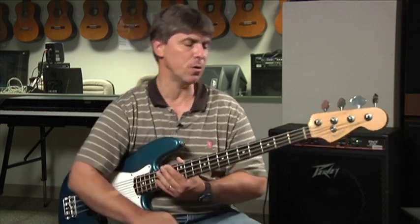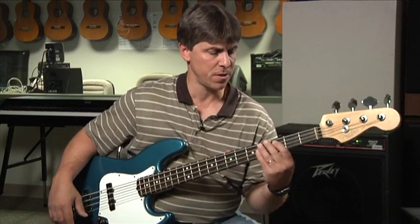Now, you know your major scales and you know your major scales with a dominant feel with that lowered seventh — another way of calling it is a mixolydian scale. We've got both of those locked in. Let's go ahead now and learn a minor scale pattern. Minor scales have a simple pattern as well. They're a little different than the major pattern, so it's important that you know how to play a minor scale on the bass.